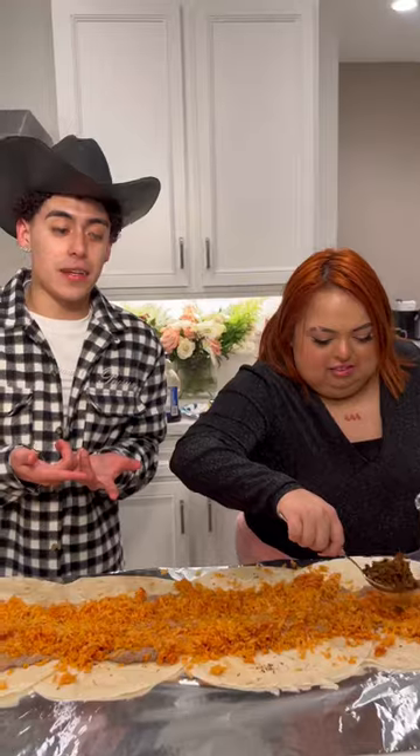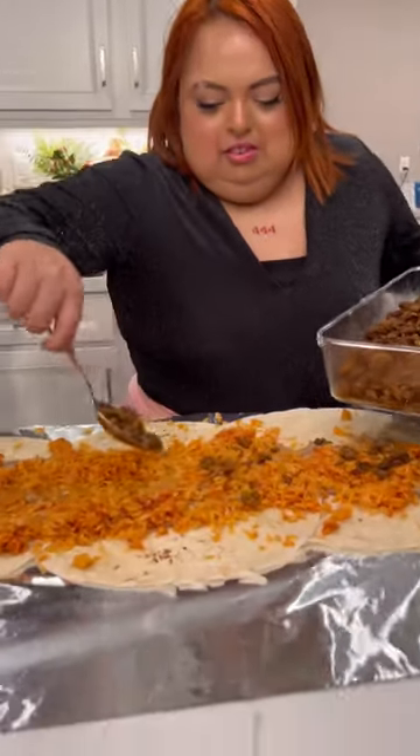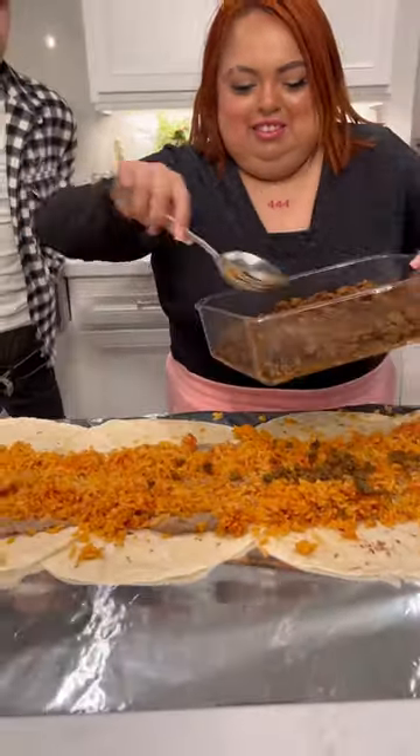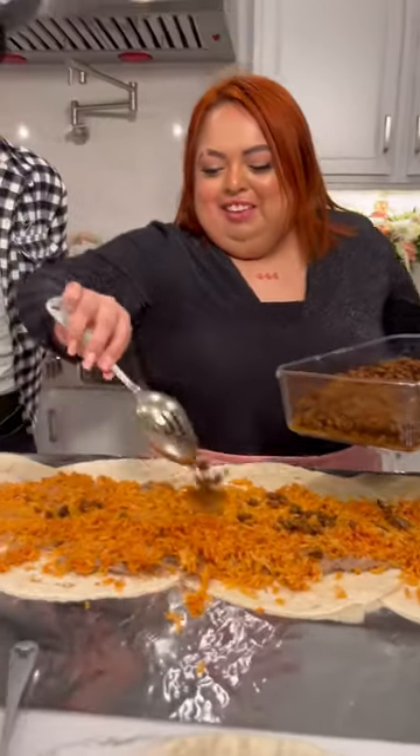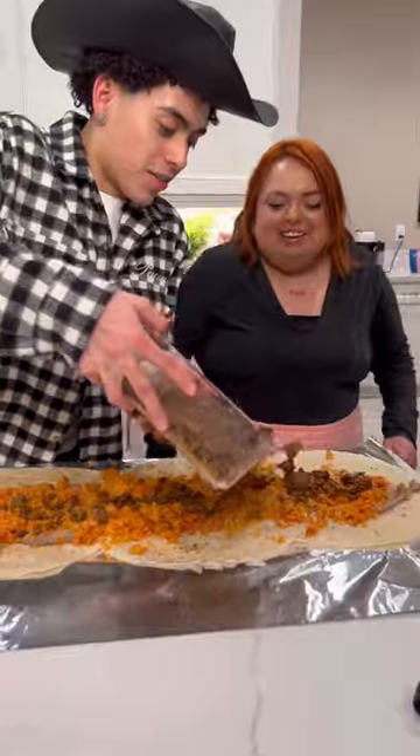Now we add the meat. Oh, you're skimping? You're skimping? Yup, there you go — come on, be generous. Oh no, thank you. Oh my god, oh my god, you need more than one.